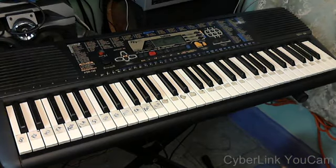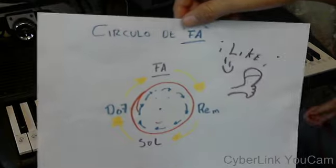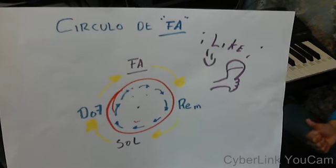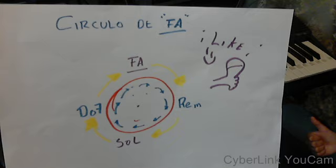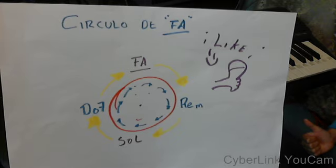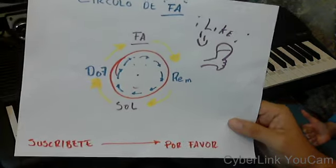How are you, friends of YouTube? Saludos and blessings. As I said, we have this time the circle of Fa, and this time was a little different. I started doing the arpeggio of the circle. As you can see, it is very simple. We did that with the hands.